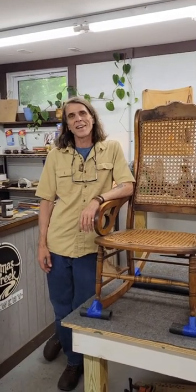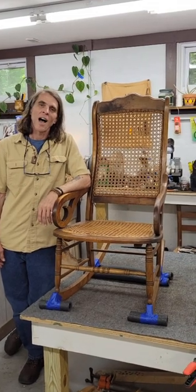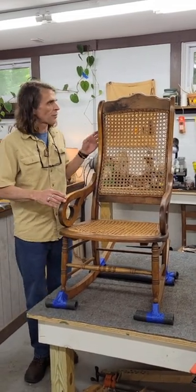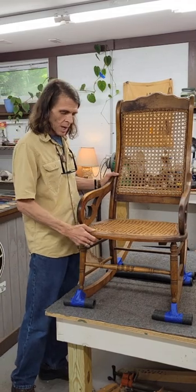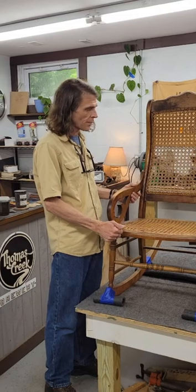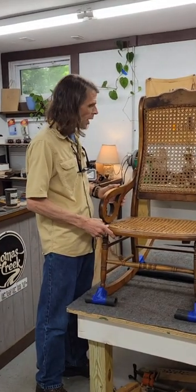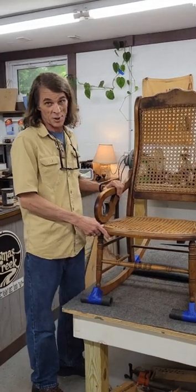Hey everybody, thanks for tuning in, I appreciate it so much. Looking forward to working on this pretty chair. I originally thought — I've worked on similar chairs — I thought this was black walnut at first glance, but it's maple. Very hard maple. It's got great figure in it, but we're getting ready to turn this chair over.